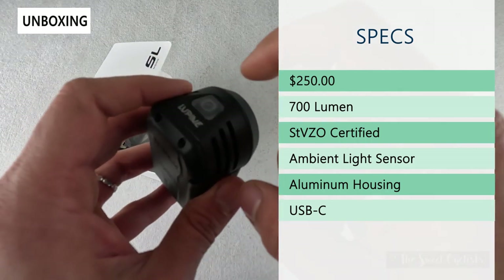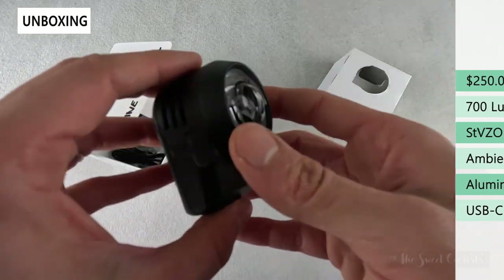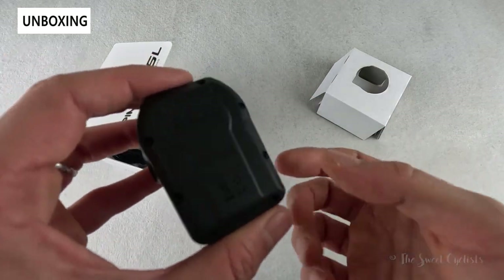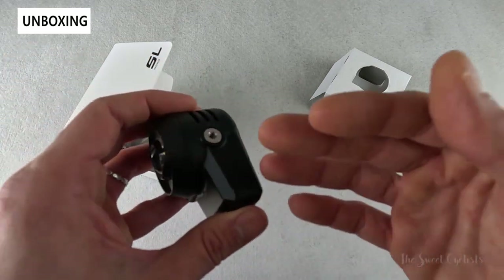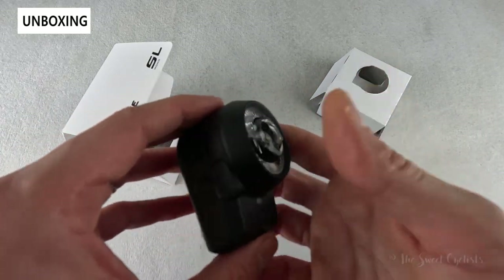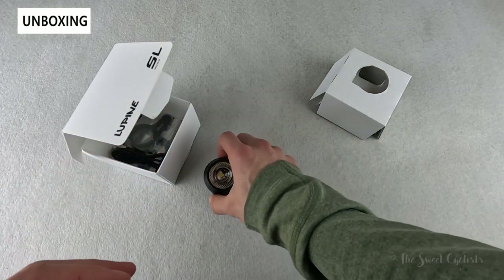It is all-aluminum construction, so highly durable, and it achieves an IP68 certification — pretty impressive given that you can actually take this apart and replace the battery. Lupine offers tons of spare parts and replaceable batteries, which is a really rare feature, as most lights are fully integrated and not designed to be serviceable.